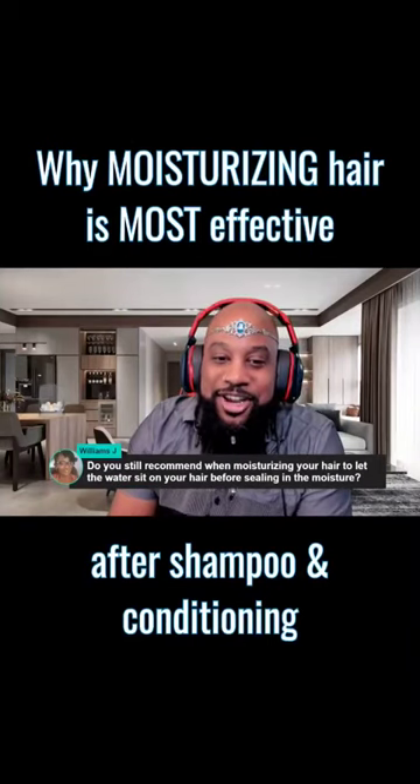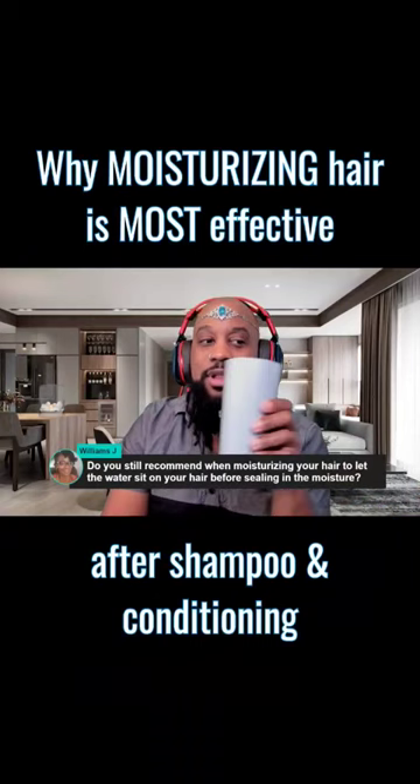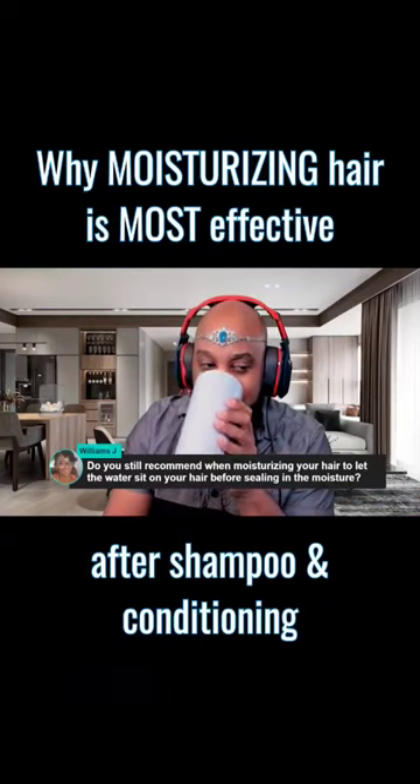Do you still recommend letting the water sit on your hair before sealing in the moisture? Oh, most definitely. That's the only way to do it.